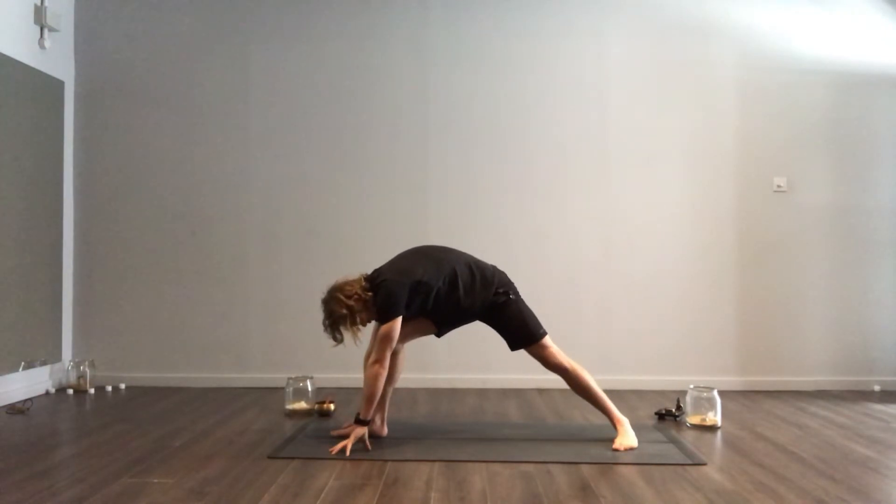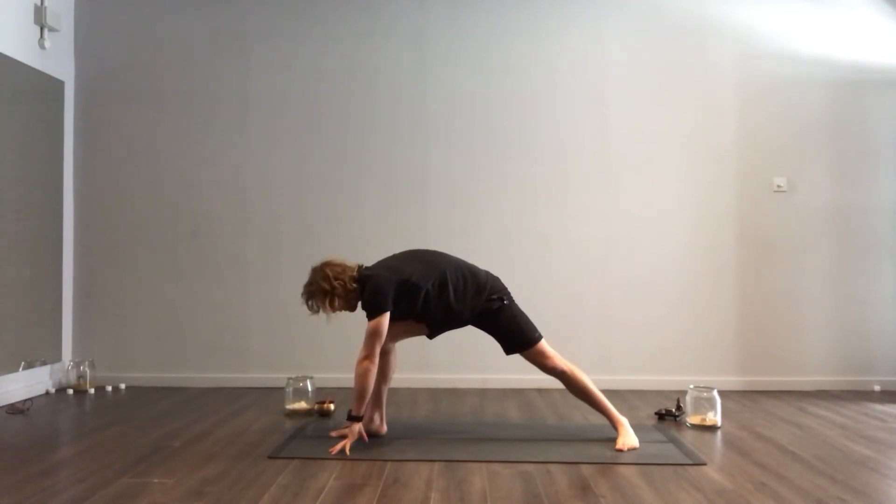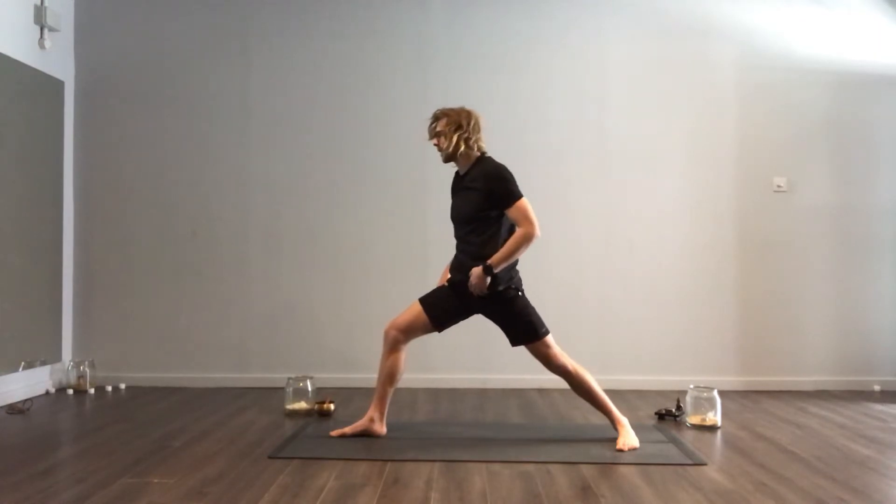Again, your left heel will drop down. Your heel touches the floor, as does the outside of the left foot. From here, we bring ourselves up.